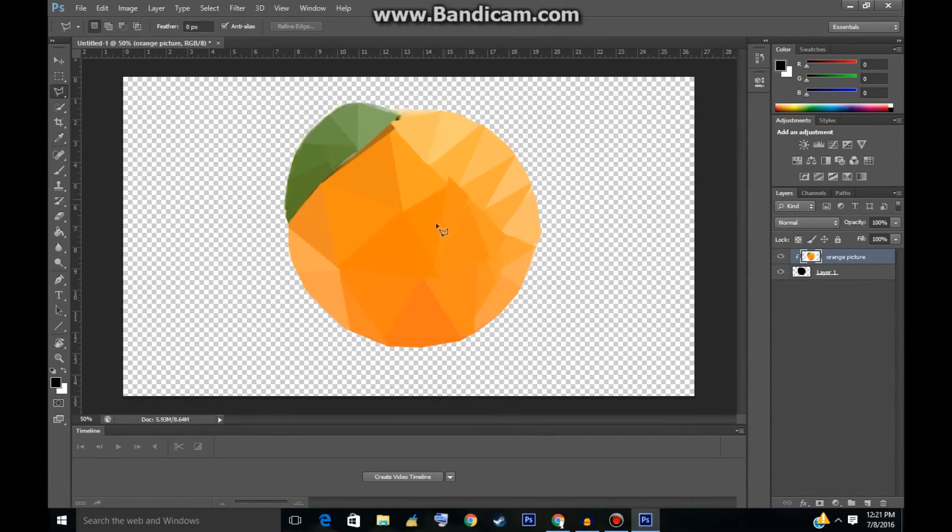What's up guys, it's Tekin Moore here, and today I'm going to be teaching you how to make something like this in Photoshop. Let's get right into the video.